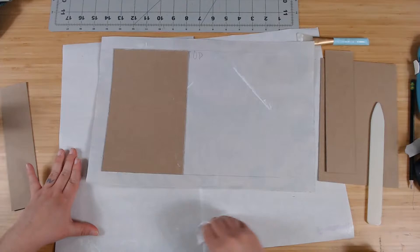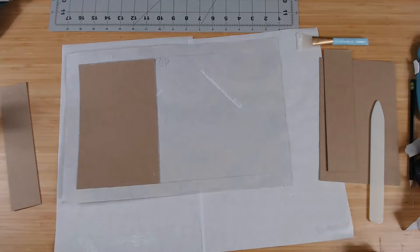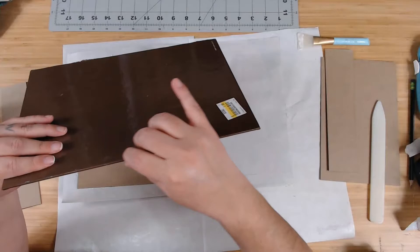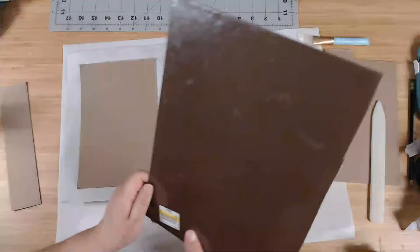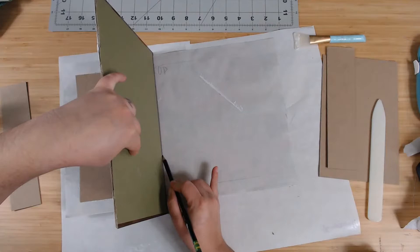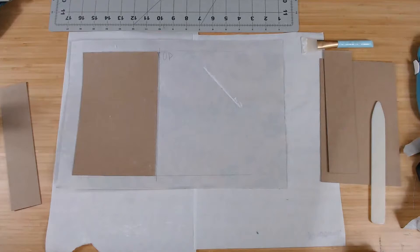Next thing I need is this cover I took off a book a long time ago — there's nothing special about it, it's just a book cover. I place it up against the edge of the front cover and I'm going to score it. That's basically the little gusset — the little gap — I use between the spine and the cover.